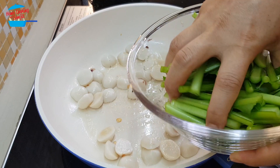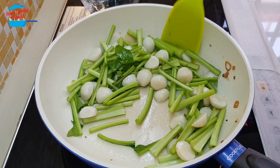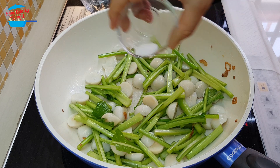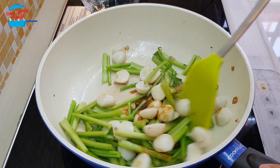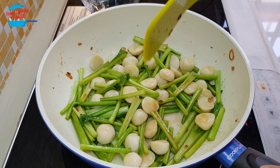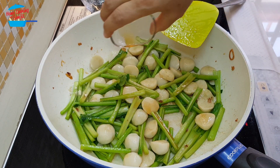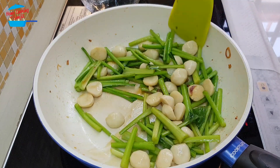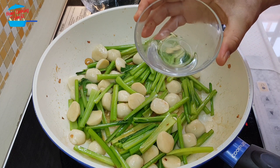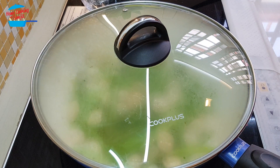Now we put in the sawi stem. Put in just half of the salt and half a ladle of oyster sauce. Add pepper and just a little water — about two tablespoons — then cover the lid. Let the sawi stem cook and soften; it will take about one to two minutes.